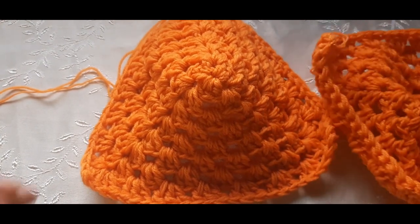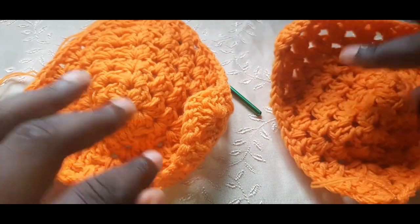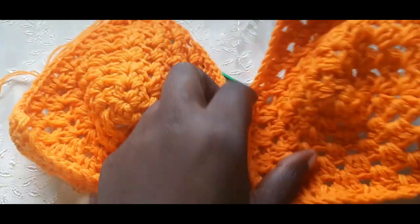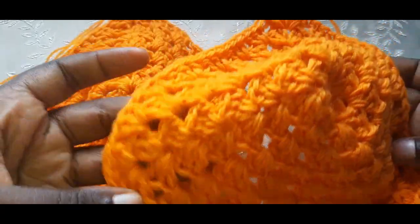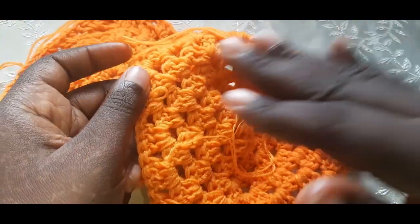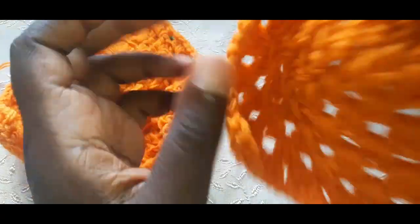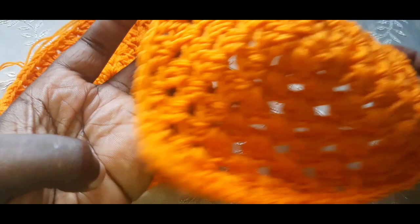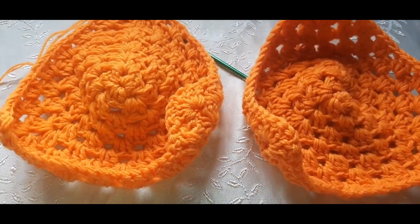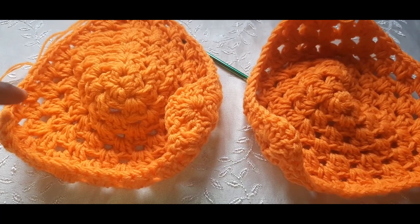I've done two cups. The front has the better design — you can see it's bumped and patterned compared to the back which is flat. This is the front of the bra cup. Now we're going to move on to the body.